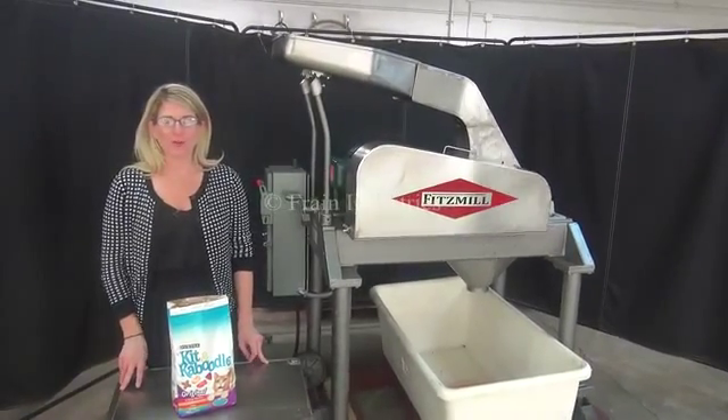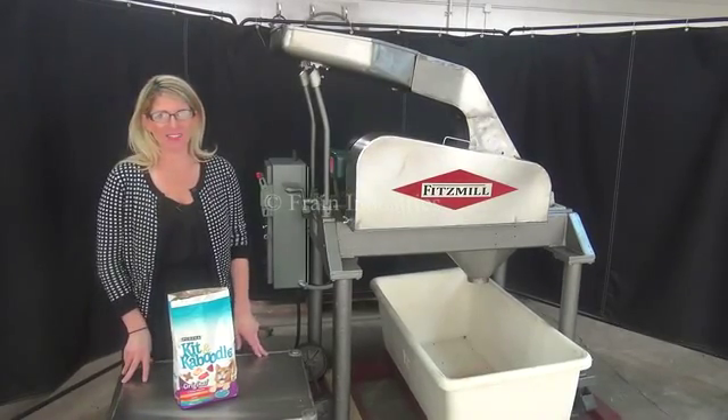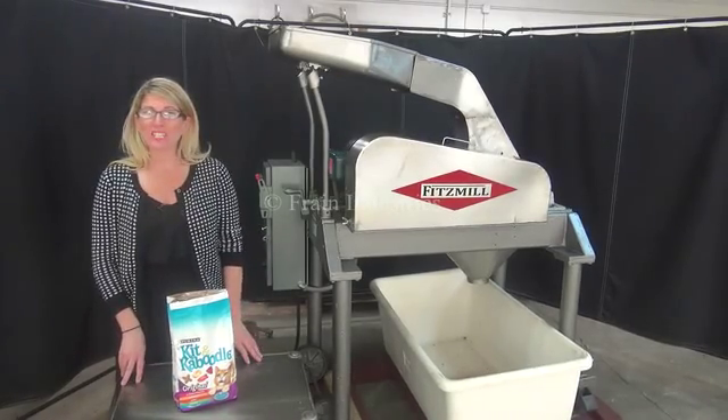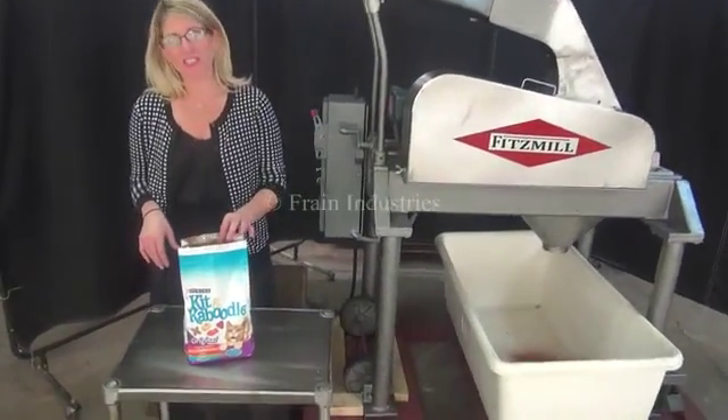Hi, I'm Katie with the Frame Guru. Today we're cycling your Fitzmill D6 hammer mill. We recommend you read the manual in its entirety before powering up the machine. The voltage is currently set to three-phase 40 volts. Today we'll be cycling the machine using this bag of cat food.